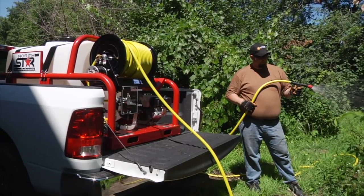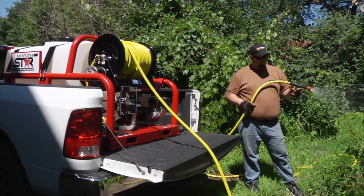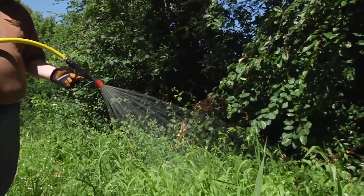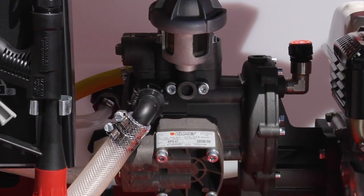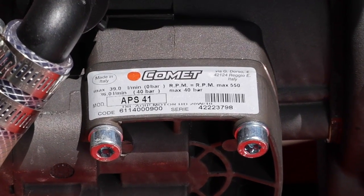This skid sprayer from NorthStar simply slides into your truck bed to help you handle your biggest spray jobs. It's powered by a powerful Honda engine and a diaphragm pump from Comet to handle the strongest agricultural chemicals.